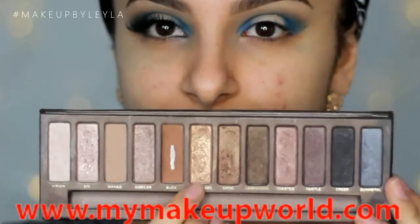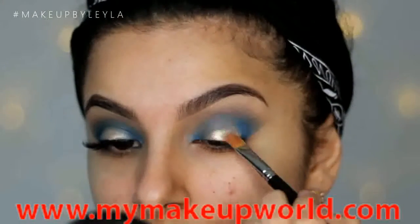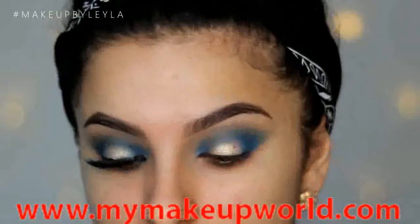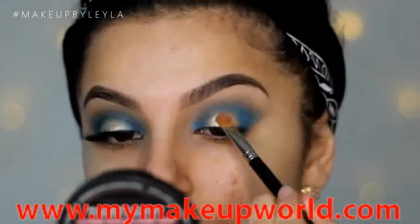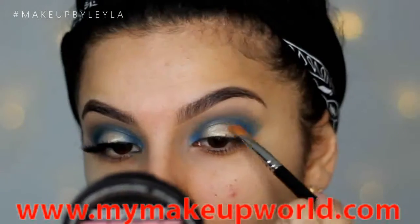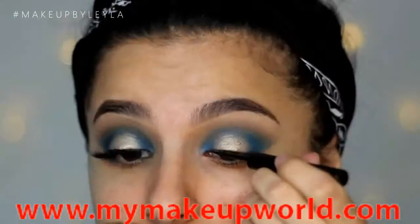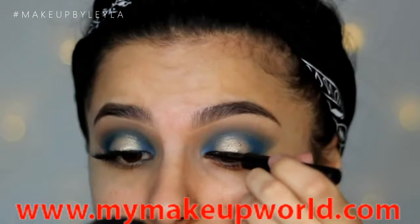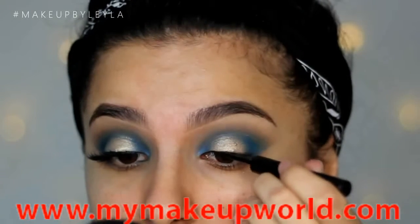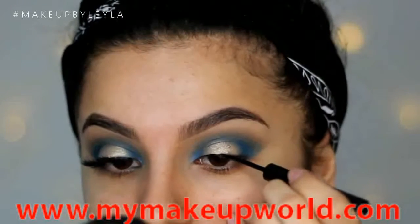Next, taking the Half Baked shade from the Naked palette again, I'm going to apply this as the center lid color right in the center to give our eyes that really nice halo effect. The blue really complements the gold — it's a really nice color combination and I just think it's really different. You can use any kind of color for this, you can use a white, but I do feel like gold is really really nice.